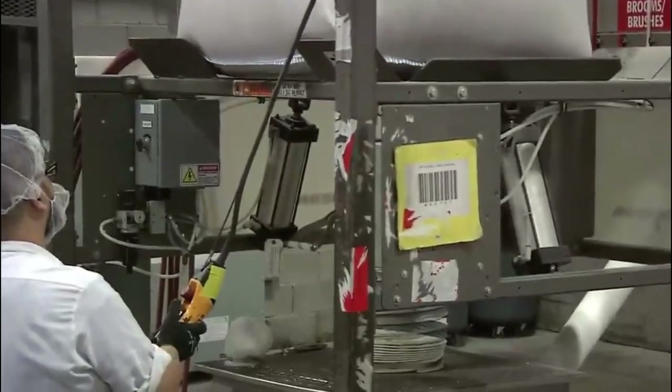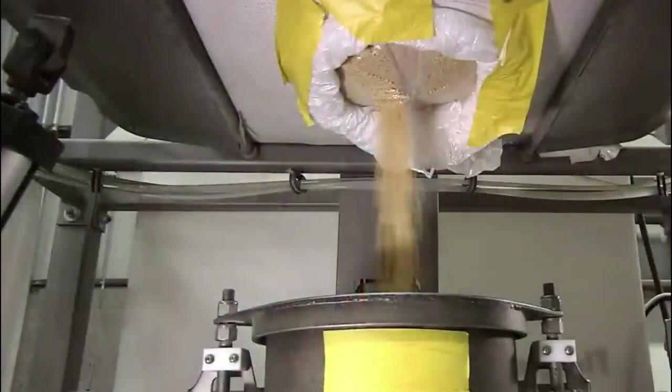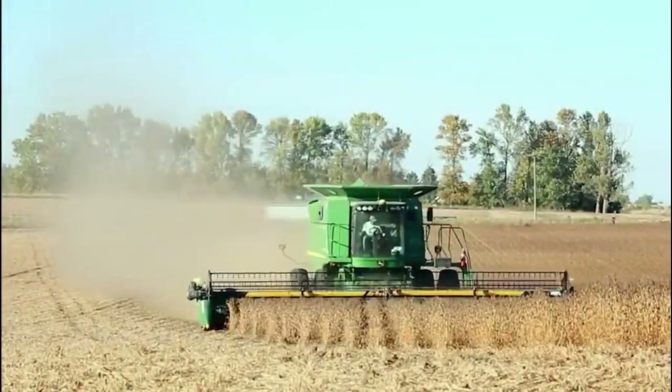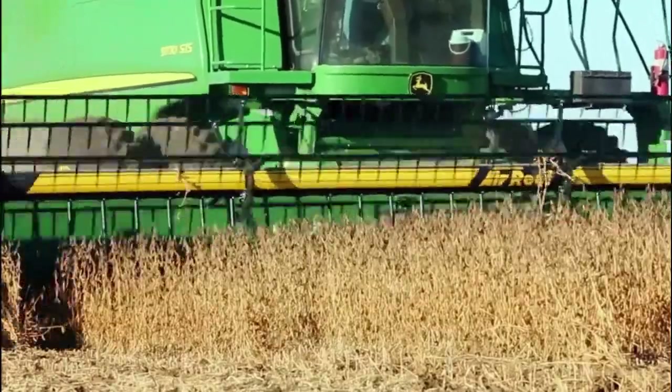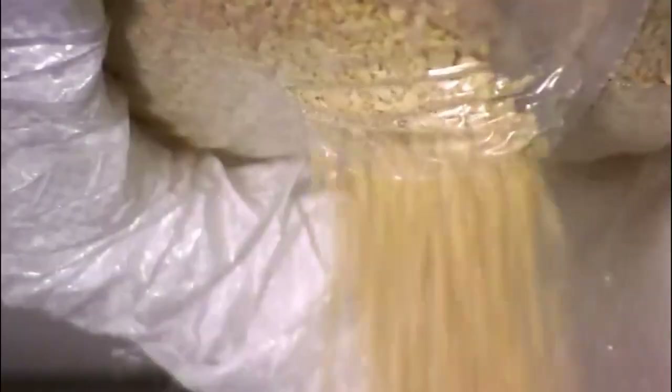It starts with a specific kind of soybean, one that has just the right amount of protein and carbohydrate. They harvest it when the plants are dry. Less moisture means the beans will be less prone to spoiling. They then de-hull the soybeans and crack them into small bits.